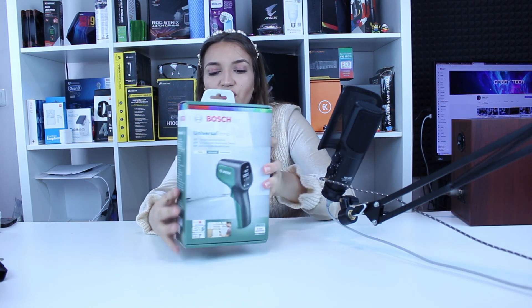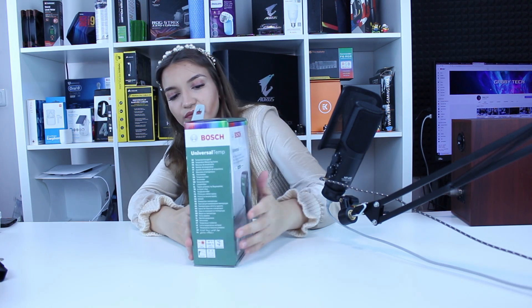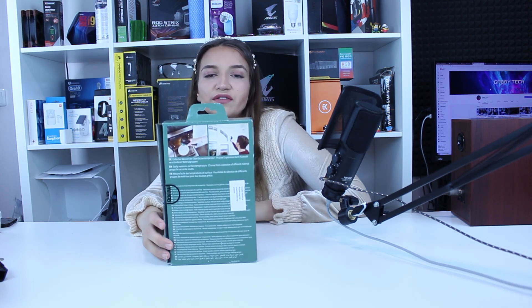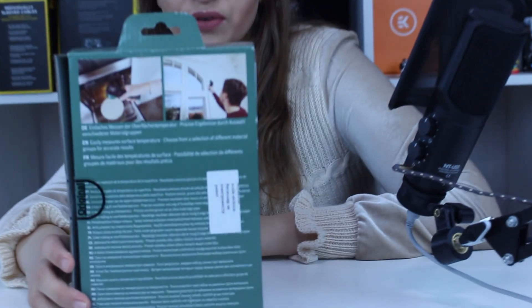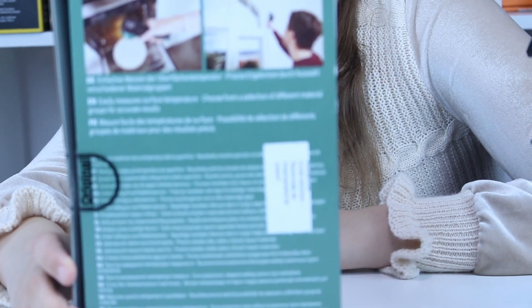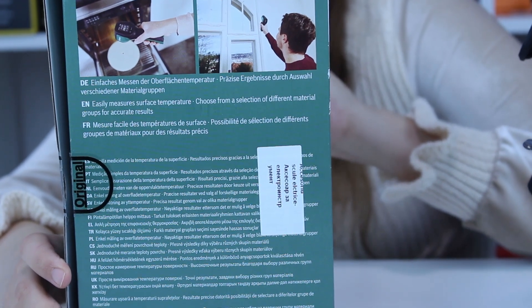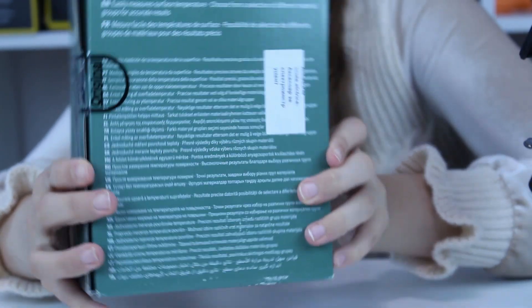Here you can notice on the box in different languages: it measures from minus 30 to plus 500 degrees. The distance-to-spot ratio is 12:1, it's the D2S, and this is the universal model. There are also easy and advanced models of the same device.